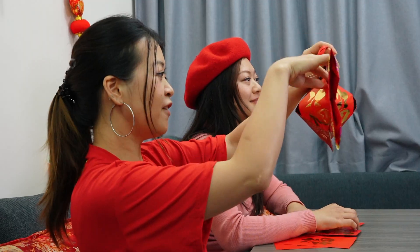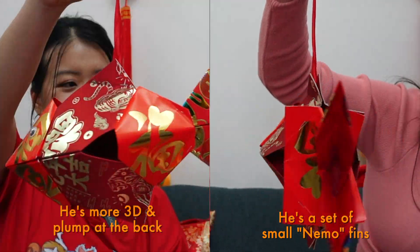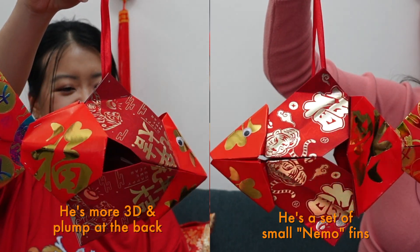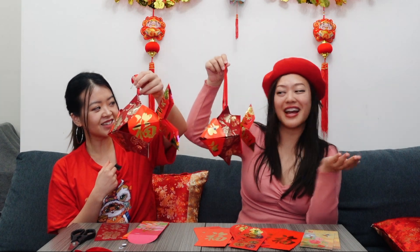There are two different varieties. My fish Charlie doesn't have the Nemo fins, but Kitty's fish has got some little fins on the top and the bottom. So we'll be doing both varieties and you can pick whichever one you like. And the grass is always greener on the other side, so you pick yours.